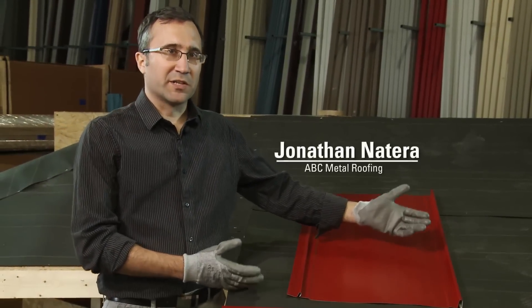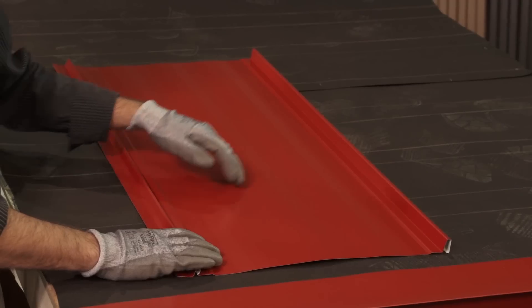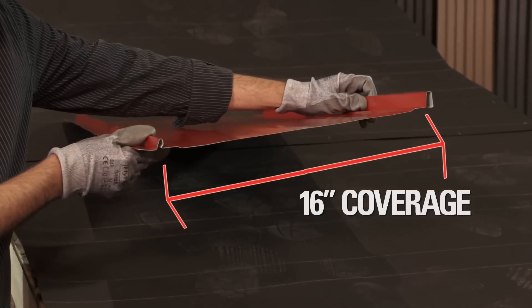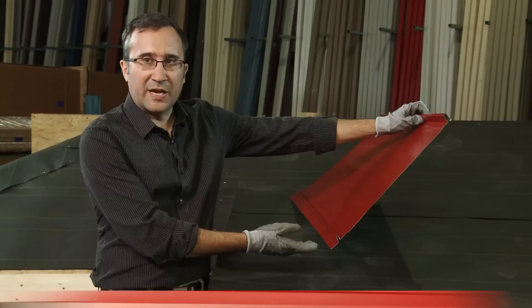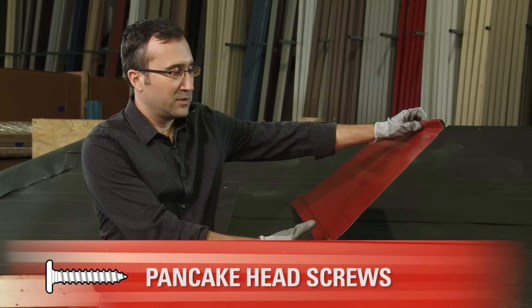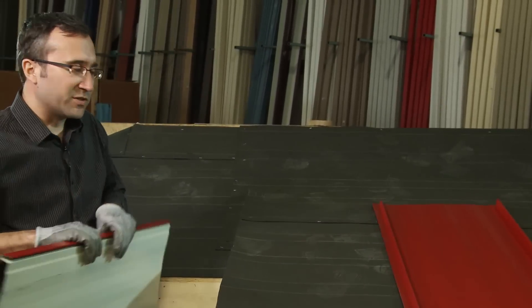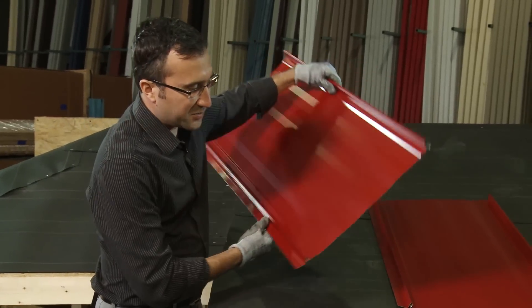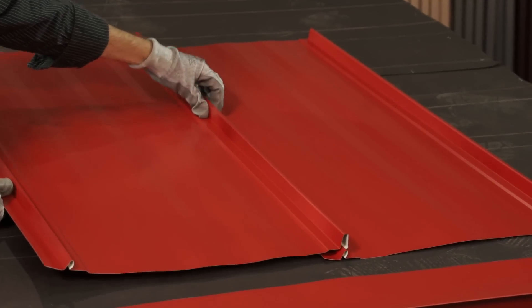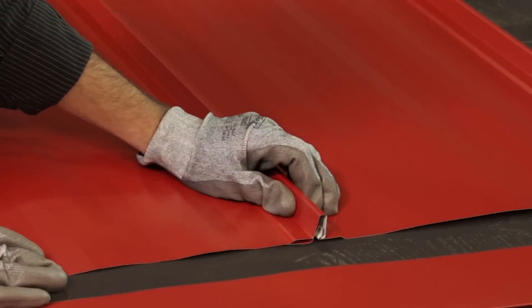This is the panel we're going to be installing today. This is ABC, American Building Components SL16. It's a 16-inch coverage panel, and as you can see here, you've got a nail flange where we'll be putting pancake head screws. Those are a low profile screw and they will be hidden. After those screws are installed, the next panel will snap in place, and by that you now have a concealed fastener roof.